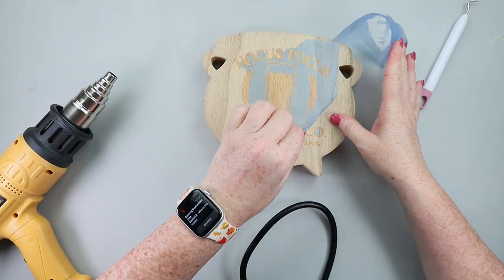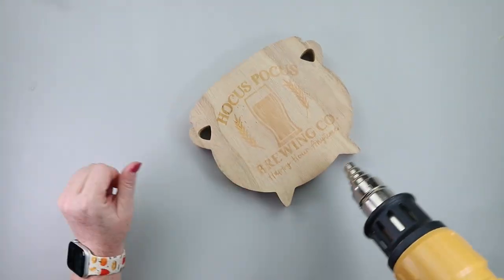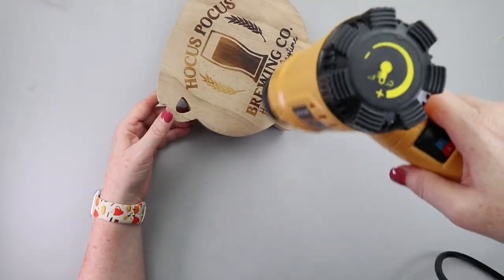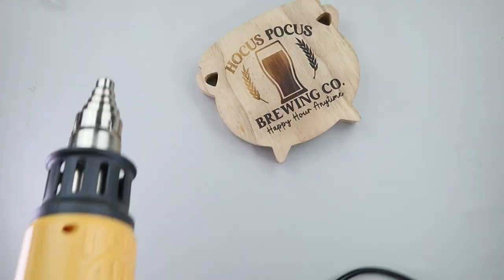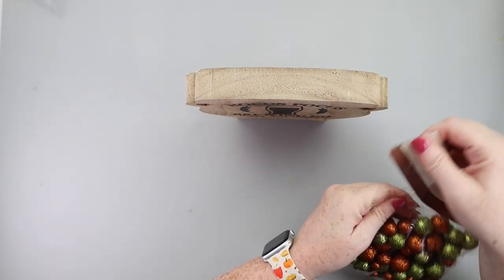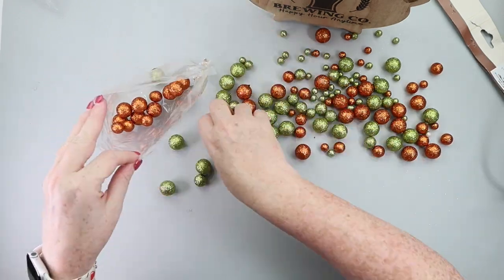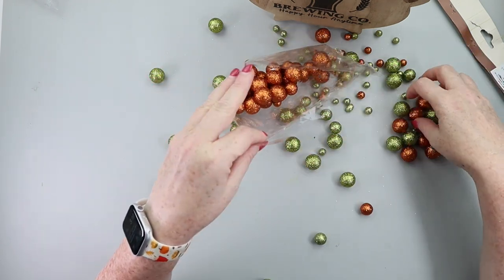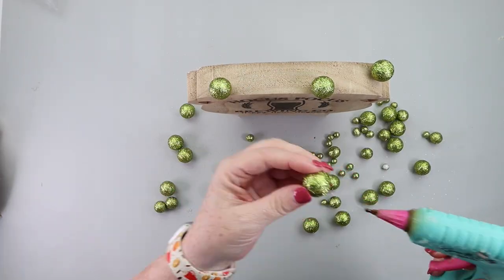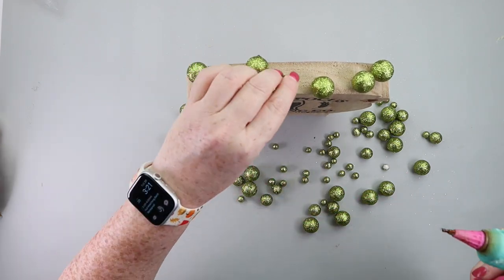Pull off your stencil and then it's time to add the heat. You want to make sure you use a heat gun with enough power because this will turn the design completely black. Make sure you don't hold your heat gun in one spot — keep moving it continuously to get a nice even burn on your wood. I also wanted to add something extra, so I had this pack of glitter styrofoam balls. I picked out the orange ones and used my hot glue gun to glue those to the top of the cauldron, and then it was ready to be displayed with all my Halloween decor.